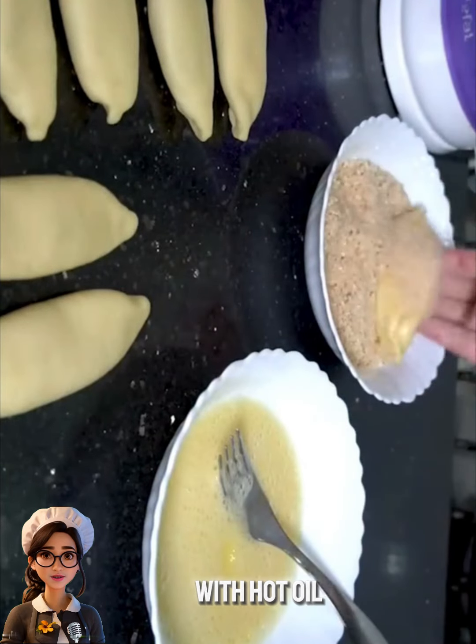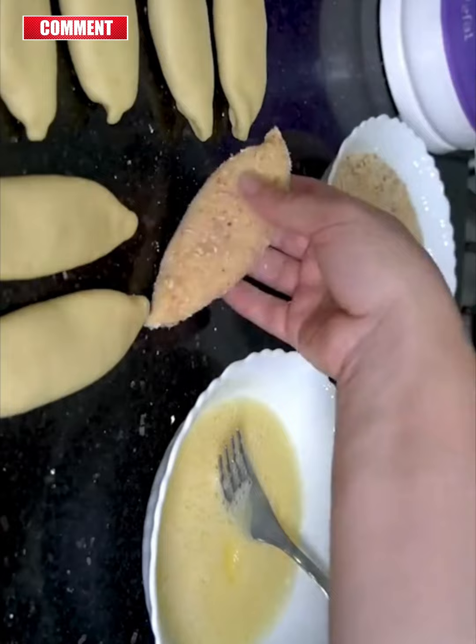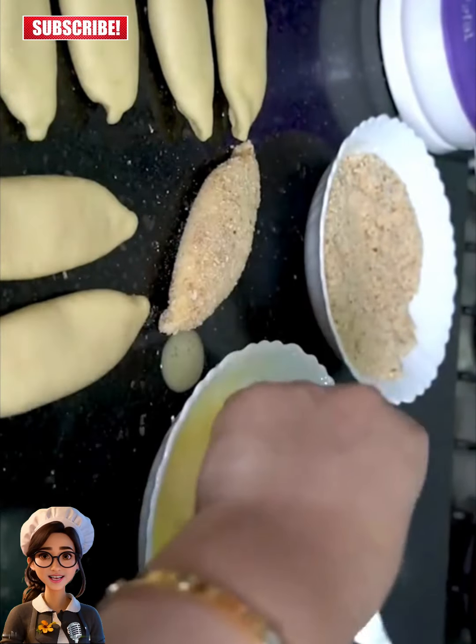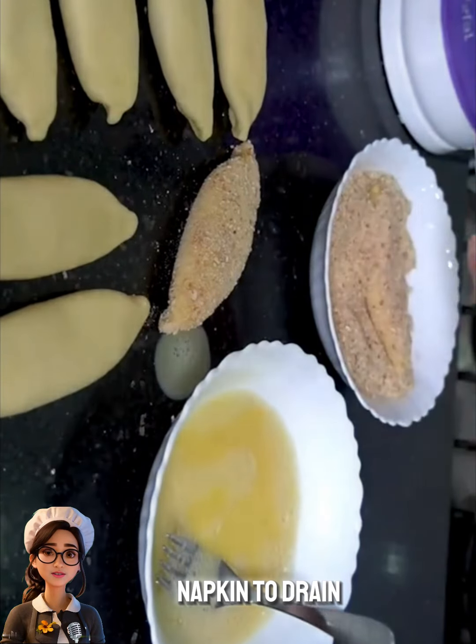In a pan with hot oil over medium heat, I fried the pastries until they were golden brown. Then I placed them on a napkin to drain the oil.